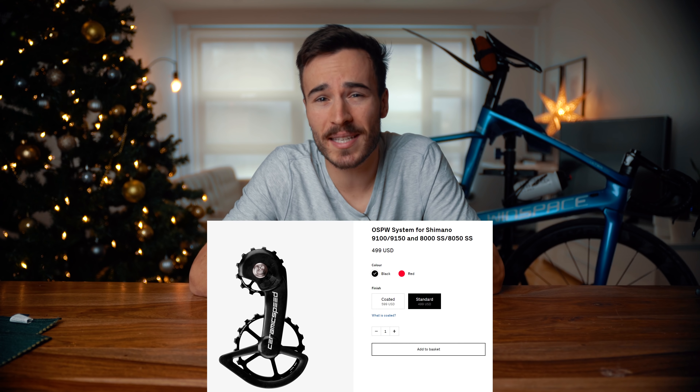Oversized pulleys — we see them a lot on the world tour or on some dentist bikes out there, and I kind of like them. So why didn't I order one before? I had a deep look at Ceramic Speed, but for the 500 USD price tag I thought it was a little bit too much, so I never pulled the trigger. I've read all their watt-saving claims and yes, it does make sense at some point that you are saving some watts.